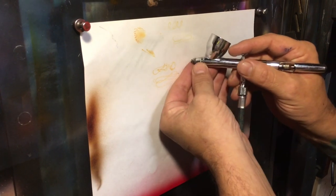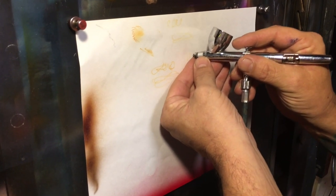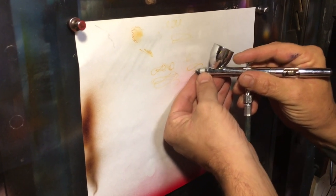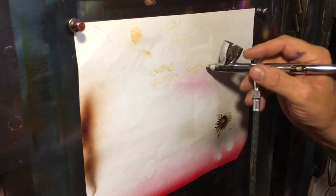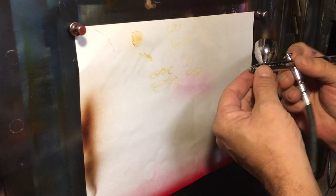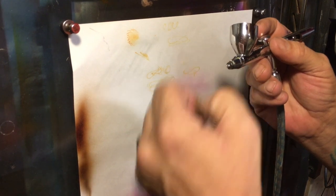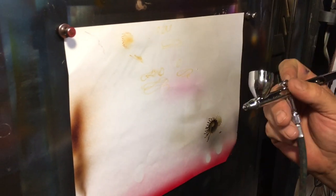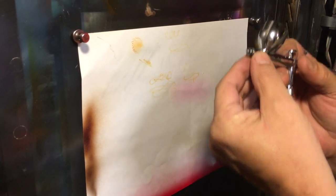Alright guys, in this video we are going to talk about how to repair a bent needle. I don't have one right now, so I'm going to show you. Usually if you bend a needle — it's usually not major — but if you're trying to get in here and do these fine lines and get real close, you will accidentally hit the board like that. That wasn't hard enough to put much of a bend in my needle, so because I love you guys, I'm going to put a nice big dent in my needle.